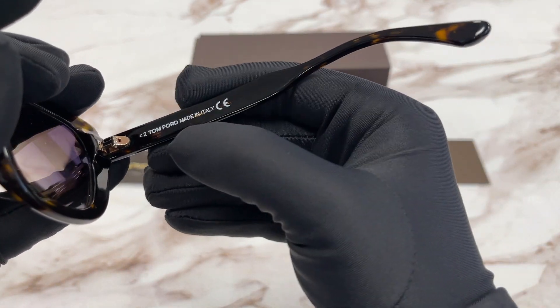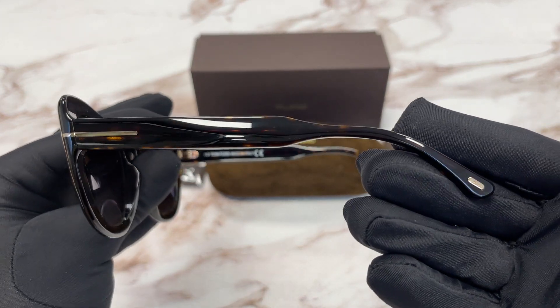This side it says the Tom Ford logo in white and this frame is made in Italy. The side of the temple is the same.